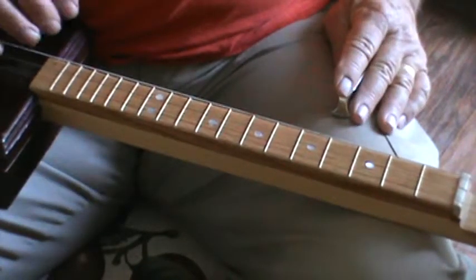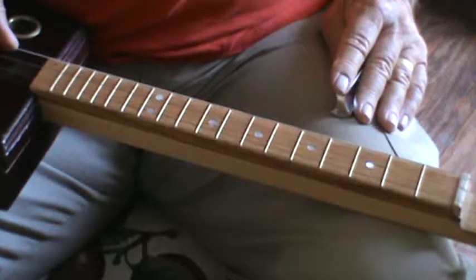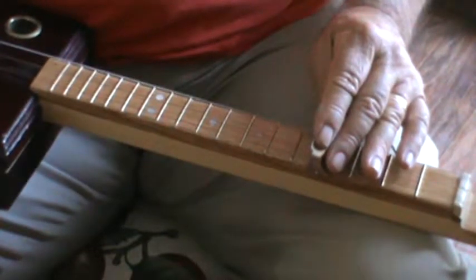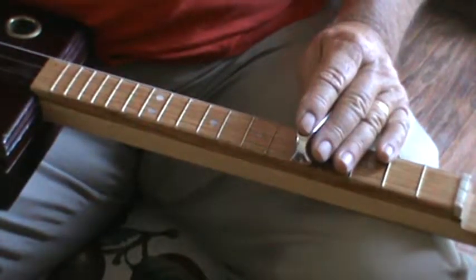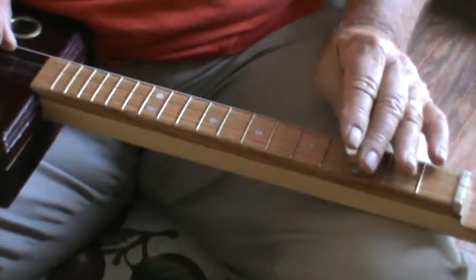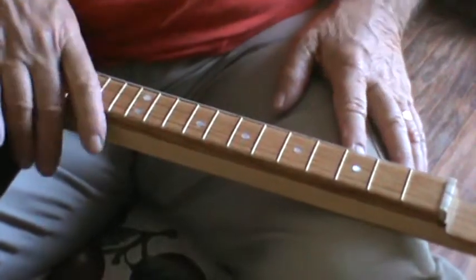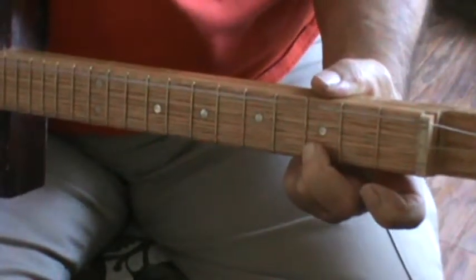If you wanted to make that into a major chord, you'd have to add a third. That's a one, that's a two, and that's a three — that's a D major chord, all three notes. Now, a minor chord is the same as a major chord except the third is flatted, or stepped down by half a step. There's a D minor chord. If you need to play minor chords on your cigar box guitar, all you have to do is add that flatted third.